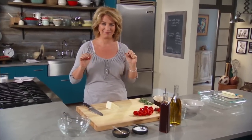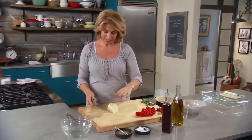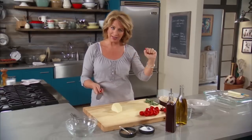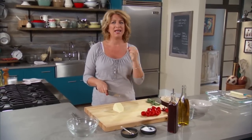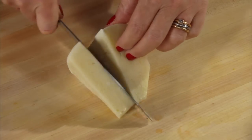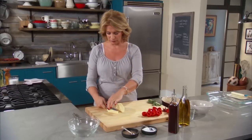Cacio de Roma - that's the name of this cheese. It's a pecorino cheese which I'm sure you've had. Very dry and aged, but this is young and it's soft and it's delicious, so check it out. But if you don't have it, no problem - you can use provolone and anyone can get provolone.